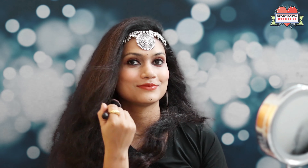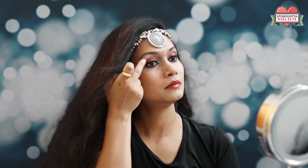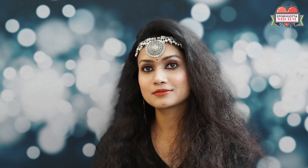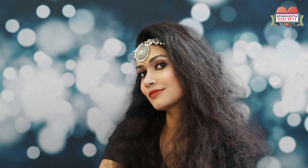I finished this look with some blush, some highlighter, and gave shape to my eyebrows. And this is the final look. I hope you all will like this video. Thank you for watching. Bye.